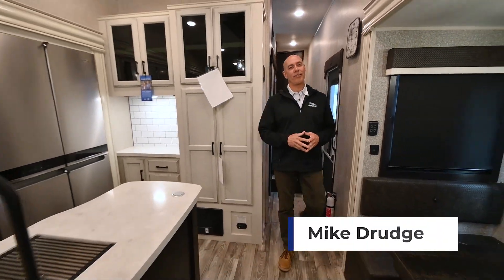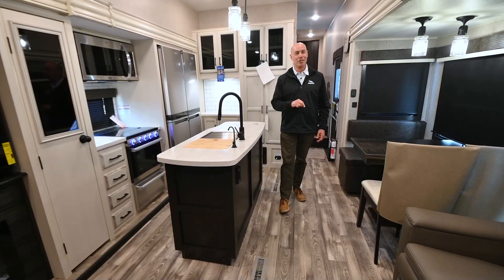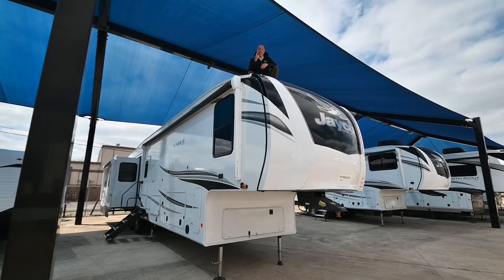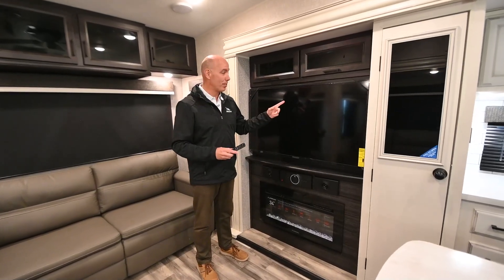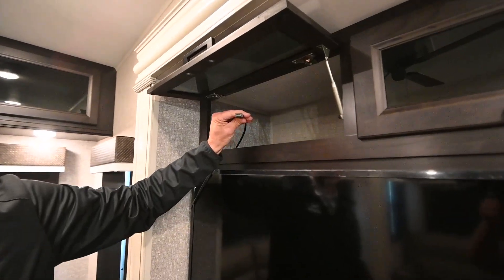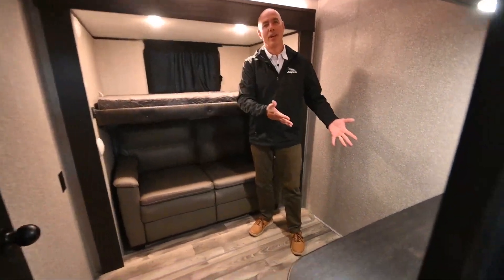Hey folks, it's Mike coming to you from Vaught RV here in Fort Worth. Today I'm looking forward to showing off a Jayco Eagle 355 MBQS — that's mid bunk quad slide. Before I get started, let me show off my top three favorite things about this model. Number one, we have a Diflex Generation 3 roofing membrane with a 20-year warranty. Number two, we have a smart TV with an Amazon Fire remote, already wired in with an HDMI cable. And number three, we have a bonus room, which is either a bunk room or an office, or both.